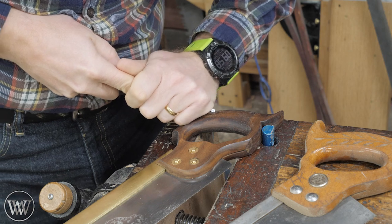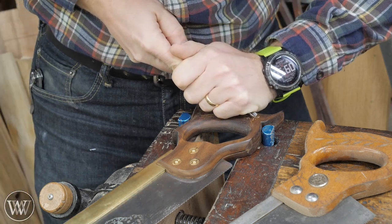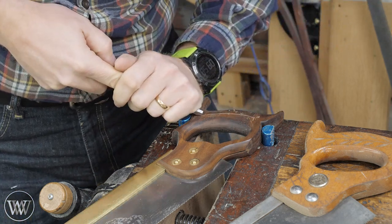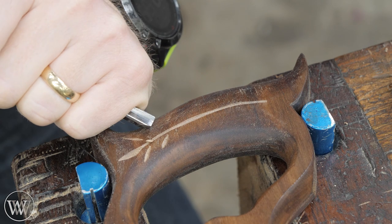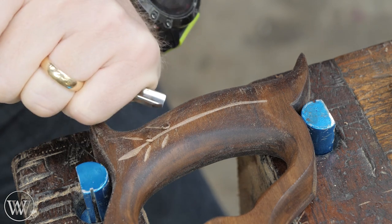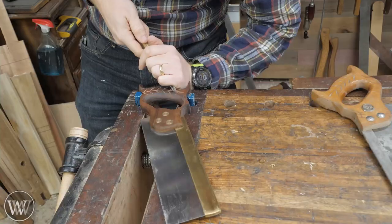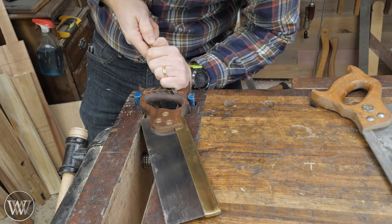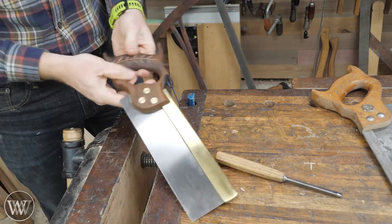Now we want to finish it up with a little more detail. A lot of saws have a leaf pattern on them, so I thought let's give it a try — I've never actually done this before. It's incredibly simple: just grab a v-tool, do dive cuts, then pop them out. It's a really simple little carving design and there are hundreds of different designs for this. I have a couple of saws sitting on the bench that I'm just trying to emulate.